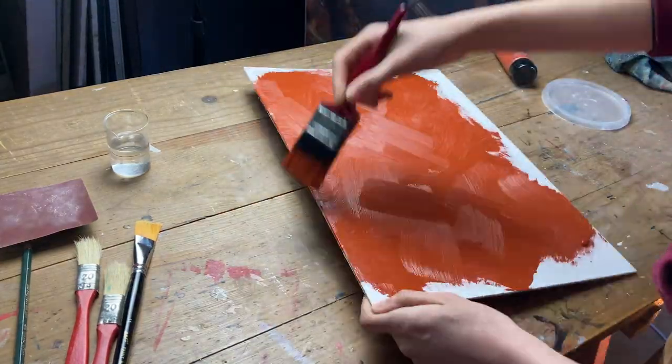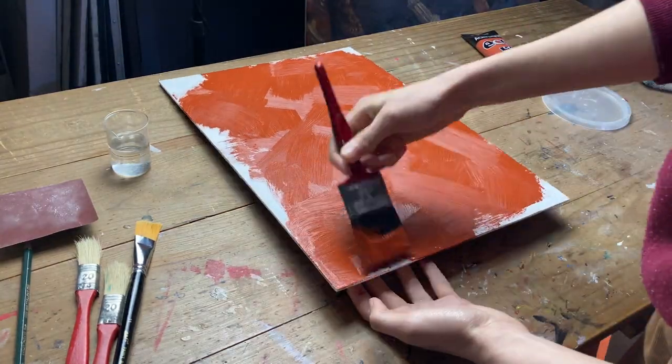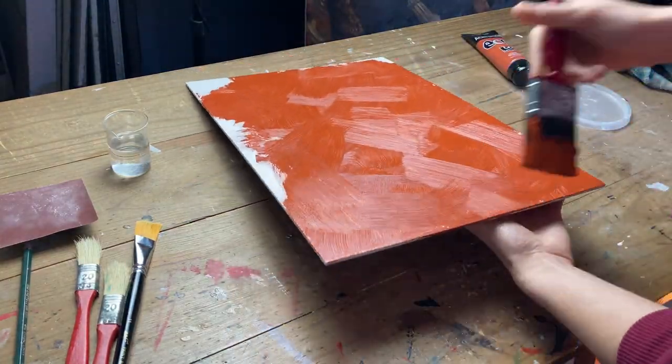With a mid-toned background, it is easier to calculate those values and color tones. I apply the paint in multiple random directions to get a subtle but beautiful brush stroke texture on the painting.